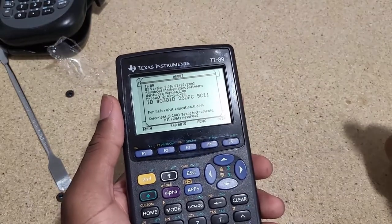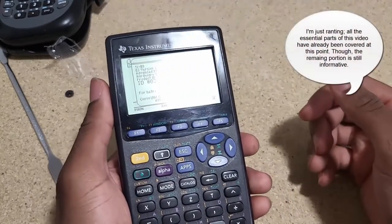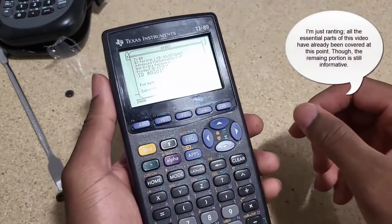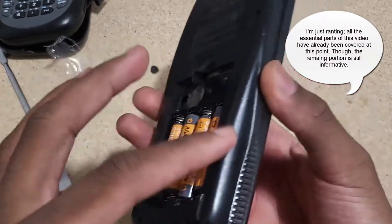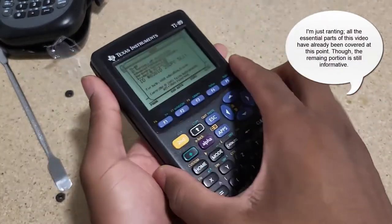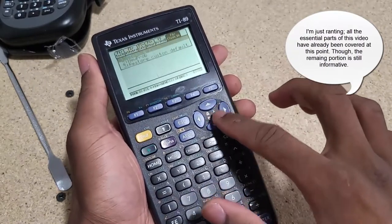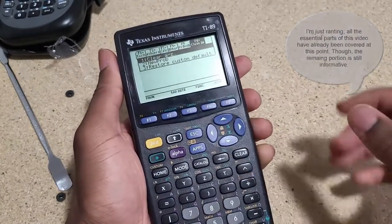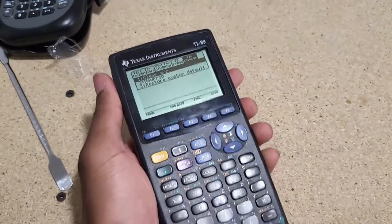Just as I thought, the software update did not fix the display issue - it is still crooked at the top. I'm going to have to open it up and see if I can adjust it manually. I don't know if I can, but it's worth a try. The calculator hasn't been fully closed, so I can simply just open it up. It's working perfectly, it just doesn't look right.